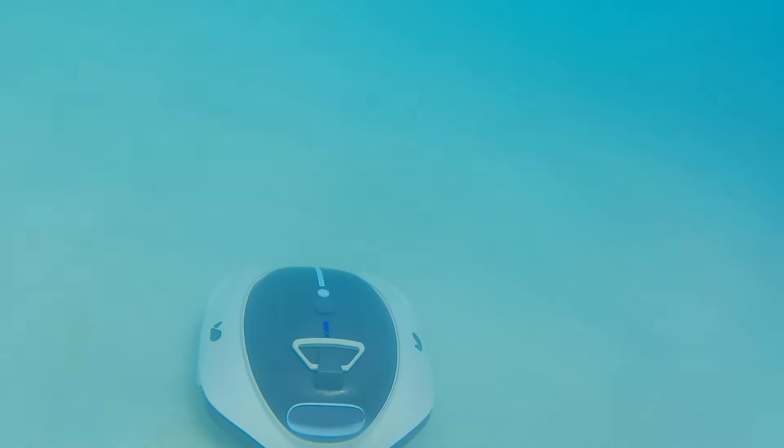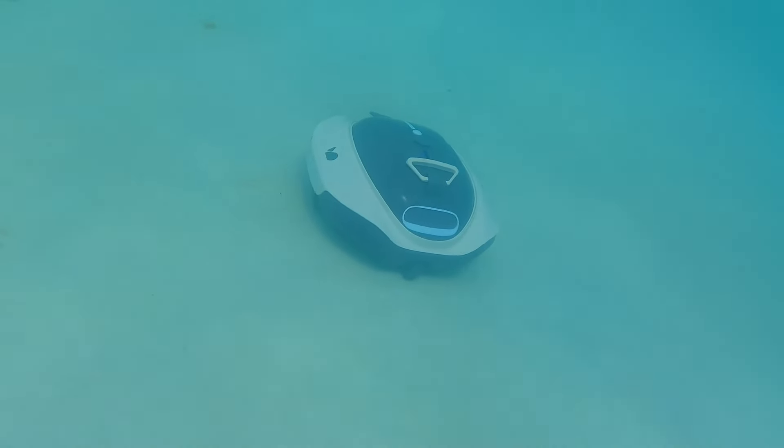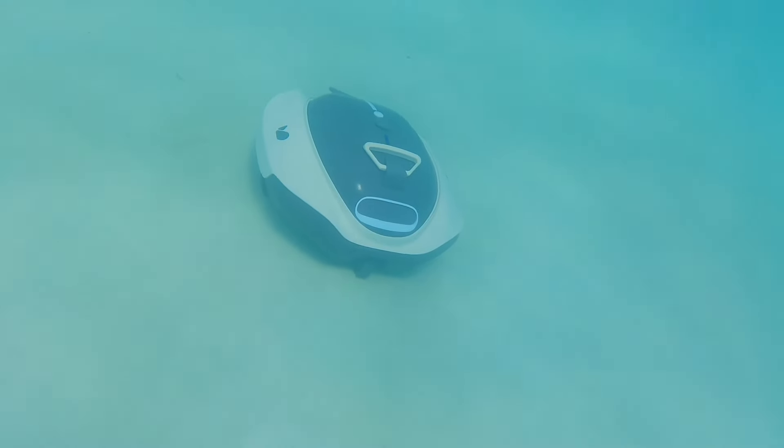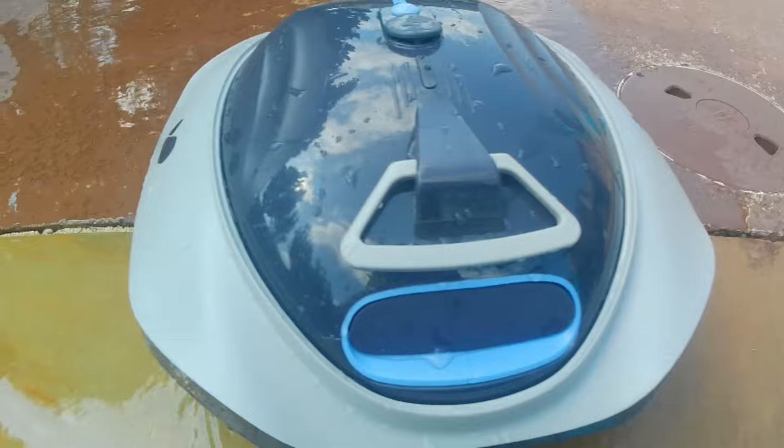This pool vacuum is going to have that awesome battery life. It's going to have 90 minutes of cleaning time, and to charge this up, it's going to fully charge in three hours.